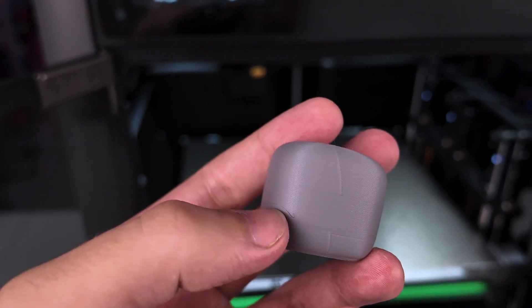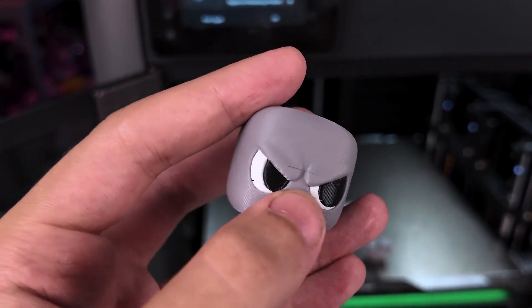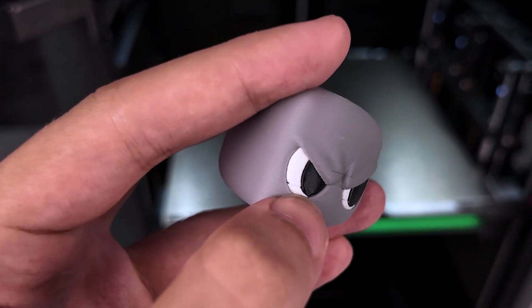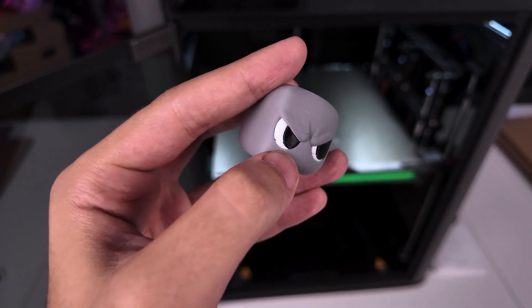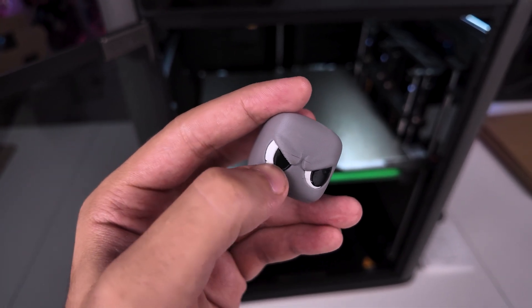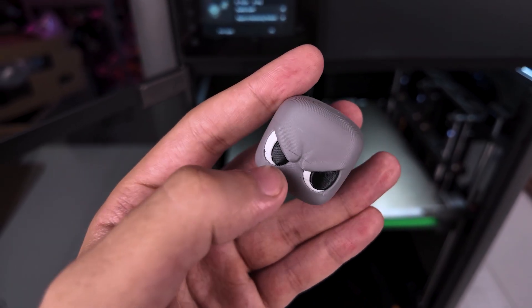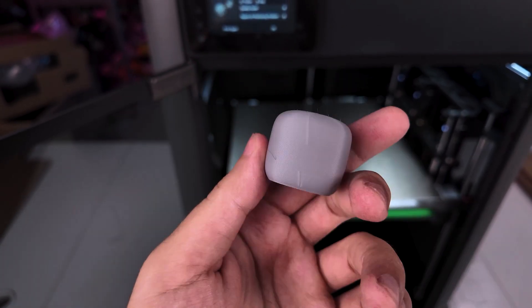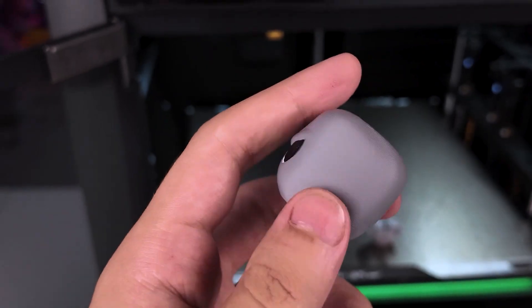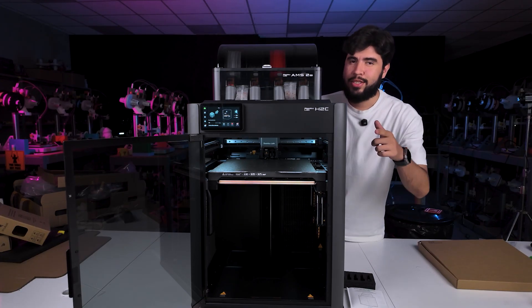We've just finished our first anti-print on the H2C and the surface looks amazing. We did have a few issues though — some stringing during the color changes, a stain on its face, and a small line on the eye. I believe this one is temperature related. The filament is white and on top of that it's matte, so it really needs to be printed at least at 220 degrees Celsius. In the default H2C profile in Bambu Studio it's set to 210 degrees. So for my next test I'm going to increase the temperature and figure out how to eliminate these effects during nozzle changes. Let me know in the comments which test you want to see on the H2C. If you enjoyed this video, hit the like button and I'll see you in the next one.